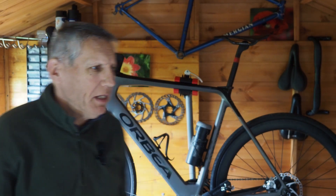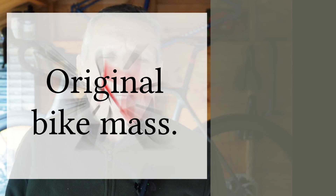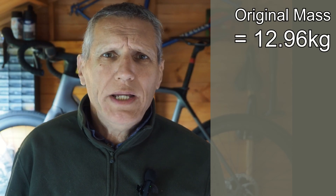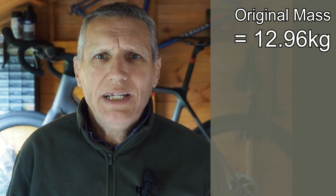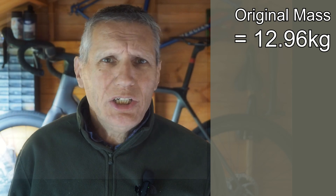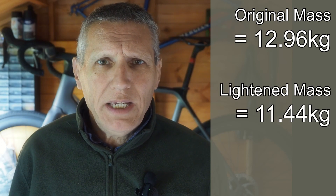In an earlier video, I looked at the weight of my Orbea Gain e-bike — that's the bike you can see behind me here. When I bought it, it was an M30 and as it came out of the box it weighed just under 13 kilograms. After I'd finished making changes to lighten it, it weighed in at just under 11.5 kilos.